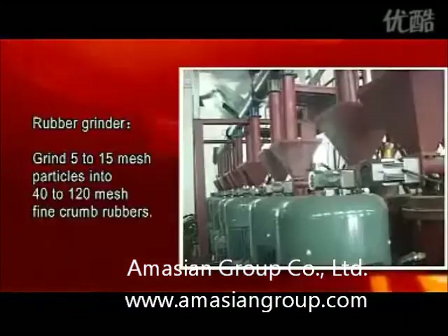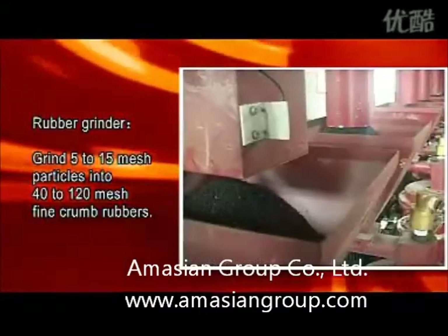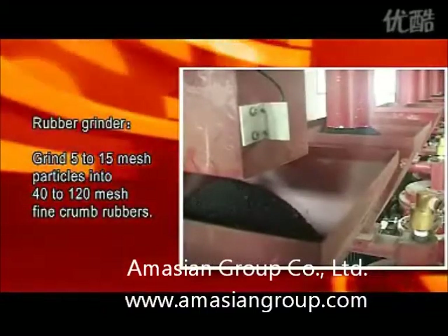Chapter 4: Rubber Grinder — grind 5 to 50 mesh particles into 40 to 120 mesh fine crumb rubbers.